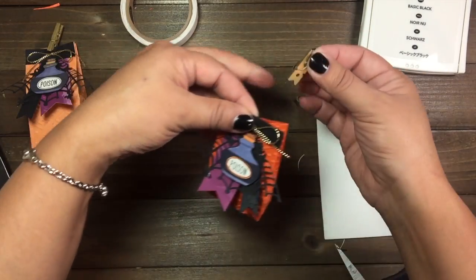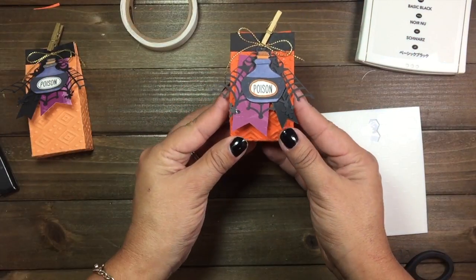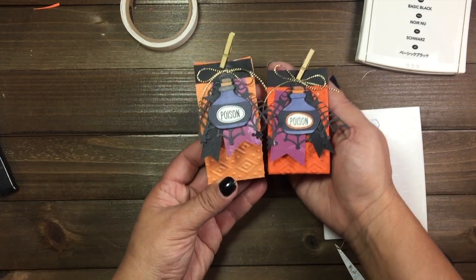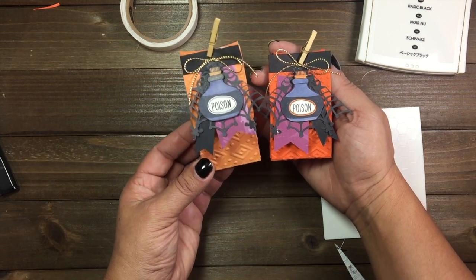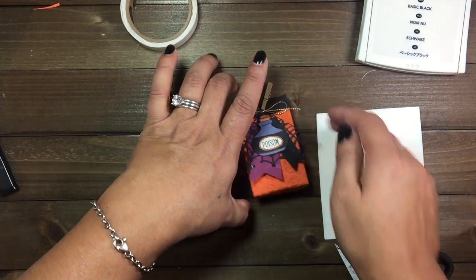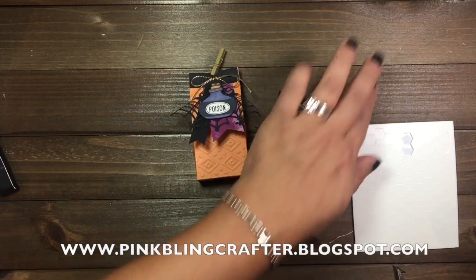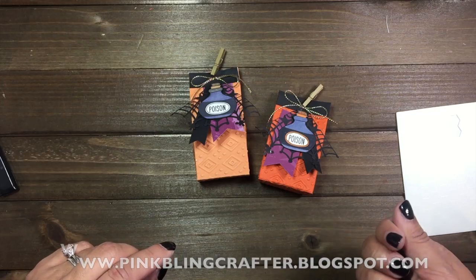You're going to pinch it like so, then take your mini clothespin and add it like so — look how cute that is, how adorable! There you have your project. I hope you enjoyed this video on how to make this mini treat bag. Stay tuned for my fifth video of my final class using the Sweet Haunting stamp from Stampin' Up! If you have any questions, please leave me a comment down below. Visit my blog regularly for information on upcoming classes. Thank you so much for watching — see you next time, take care!